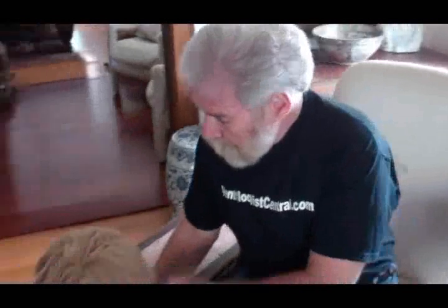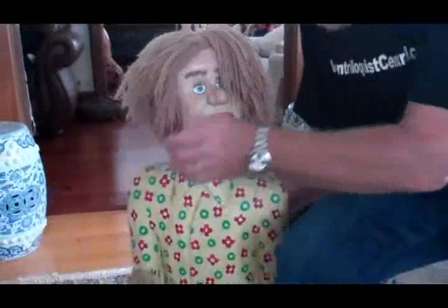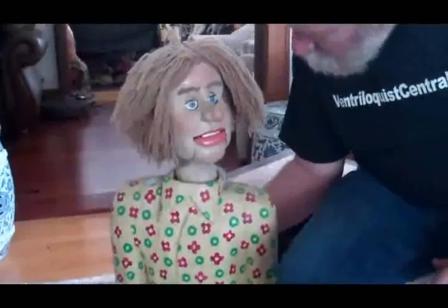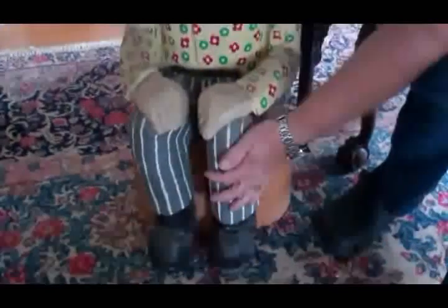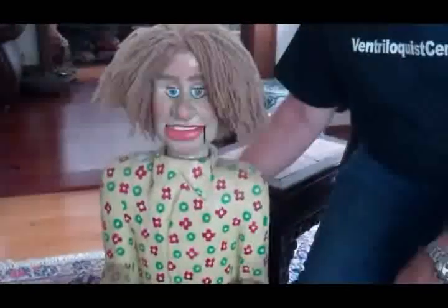This fellow right here is a very unusual figure. His whole body — the seat, the legs, the hands, the body, everything — this is all one piece. And then there's his face.